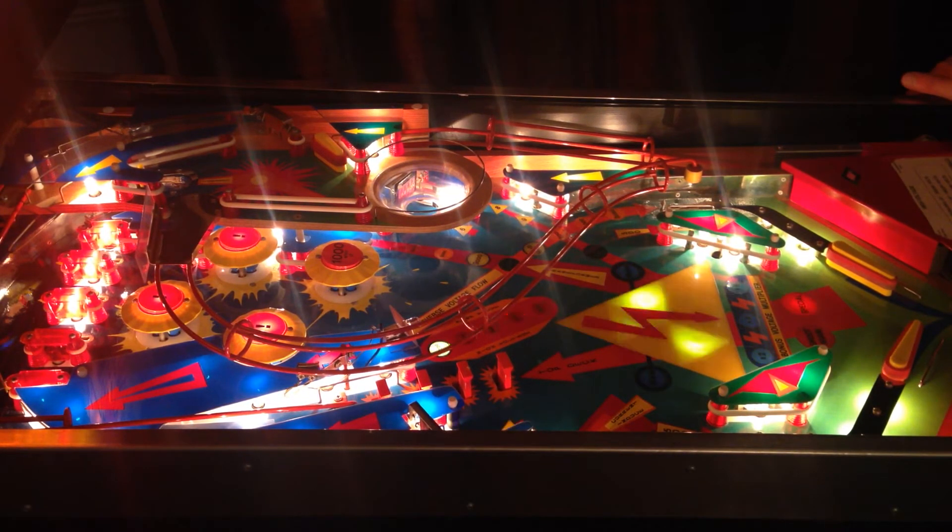Welcome to my video showing my custom pinball controller. I'm going to show you some of the rule development that I'm working on.